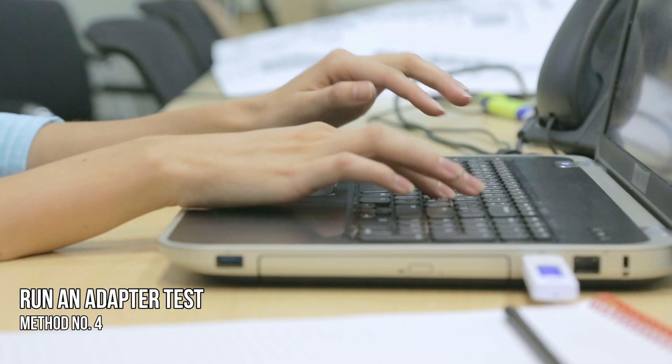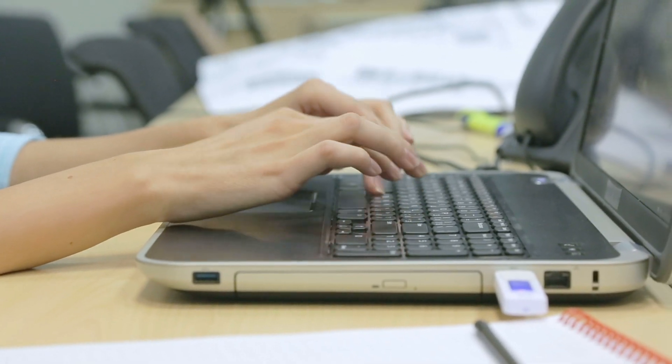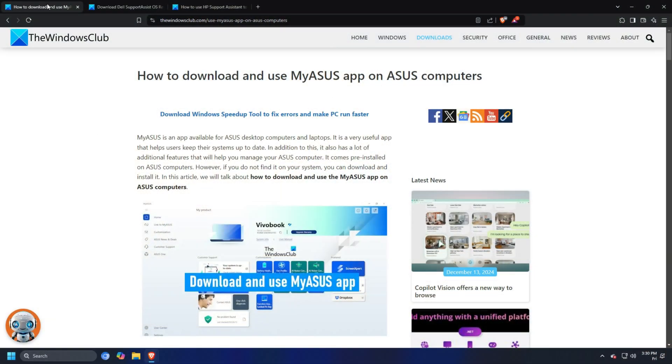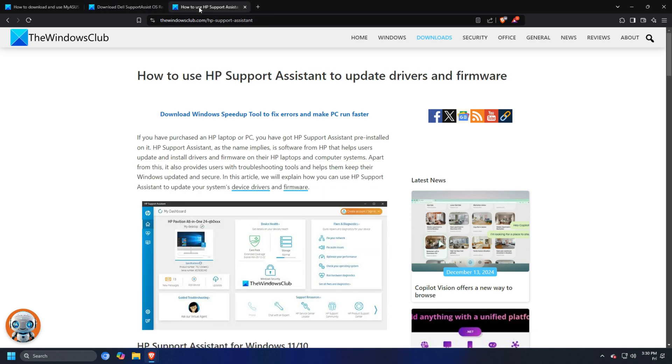Method 4 – Run an Adapter Test. You can run an adapter test from your manufacturer's app. You can visit the links shown here: MyAsus App for Asus laptops, Dell SupportAssist for Dell laptops, and HP Support Assistant for HP laptops.